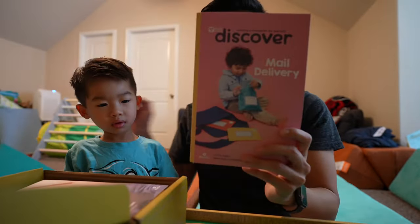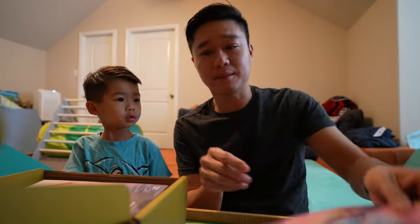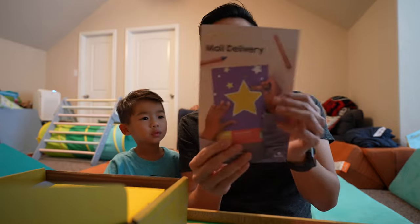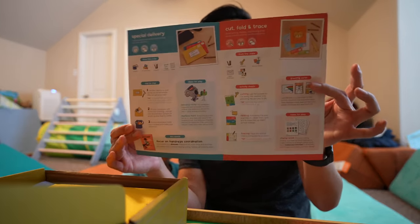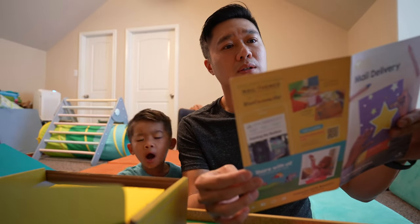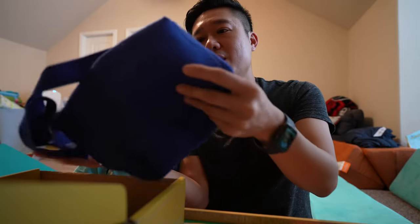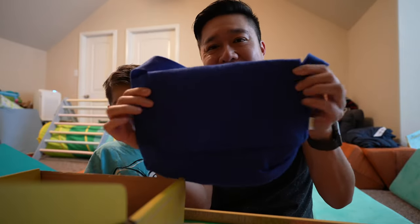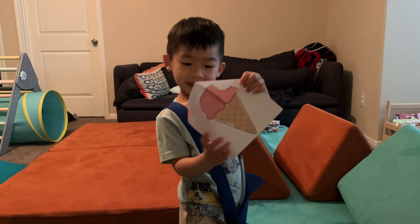Mail delivery. So here we have a little kind of magazine — we'll go over that in a bit. This is what's going to show us all the activities and how to do it. Here we have 'Special Delivery' and cut, fold, and trace. He gets his own little bag where you can put his stuff in — it's a little mini duffel bag or messenger bag.